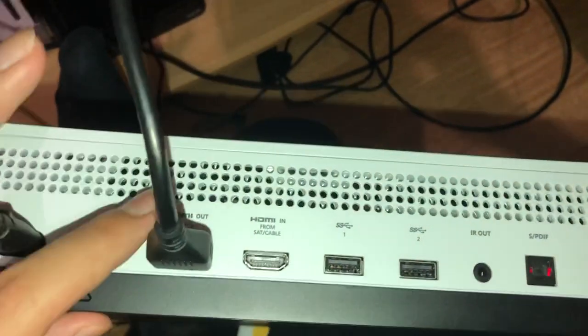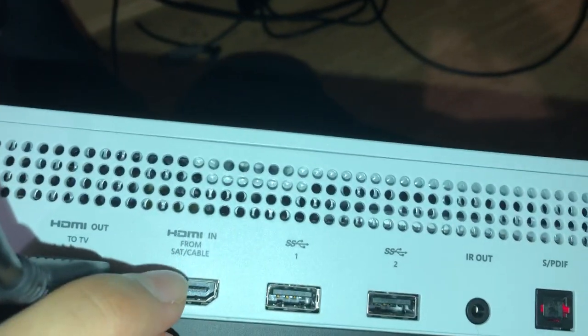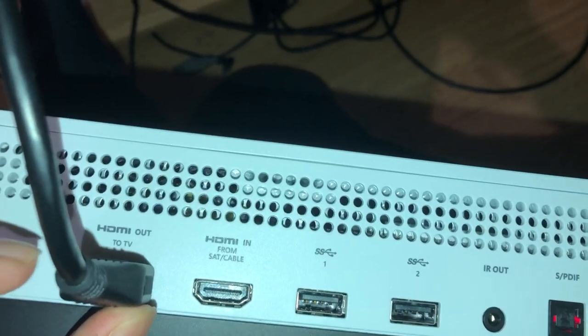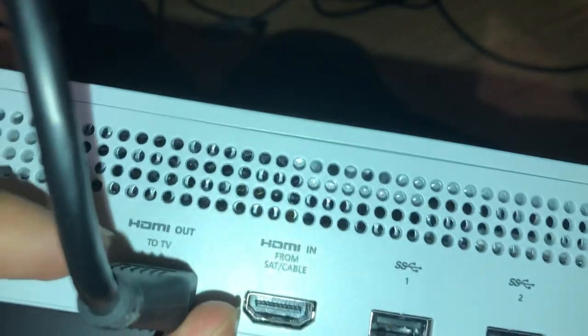Most of the time, what people do is on the HDMI out they plug it into the HDMI in from the SAT cable. What you need to do is always use HDMI out to TV, or if you are using a monitor, just always plug it in here.